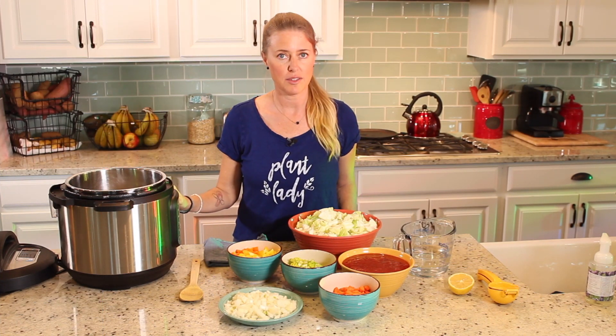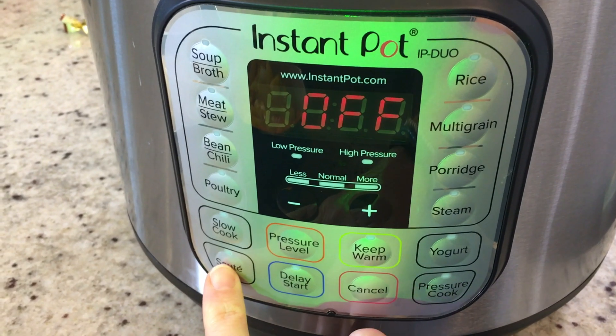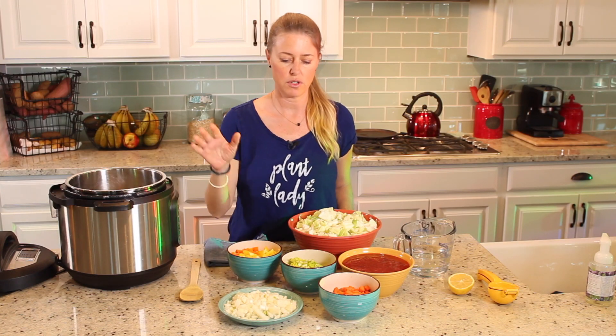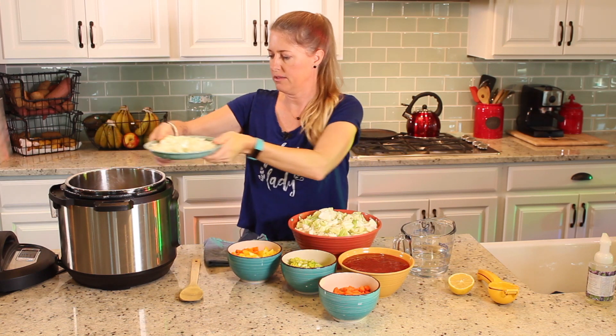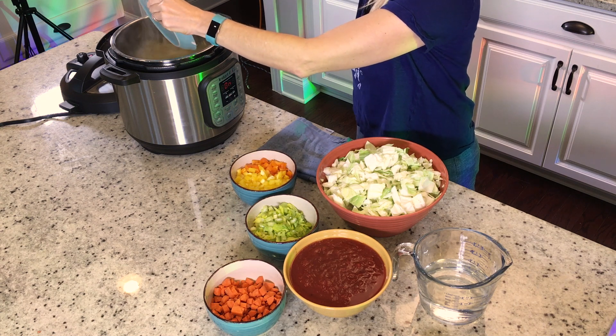We're just going to go ahead and get started. I have already put the Instapot on sauté so that we can sauté the onions and the celery for just a couple minutes before we add the rest of the ingredients. I'm just going to stick them in right now while we're talking about it.